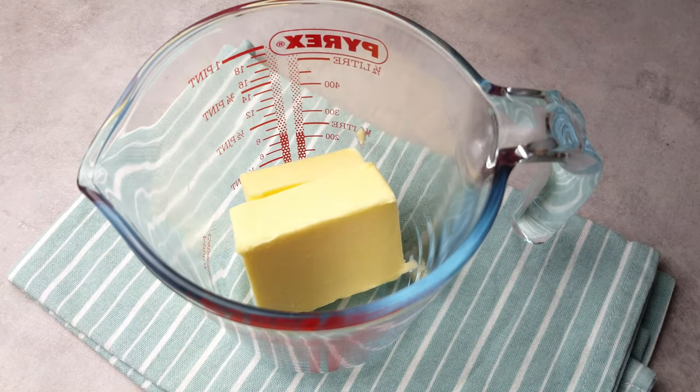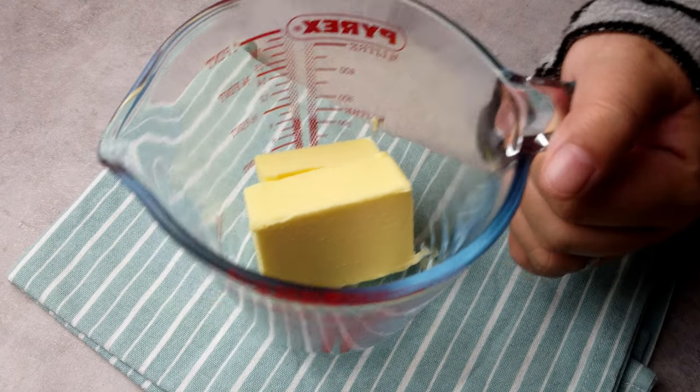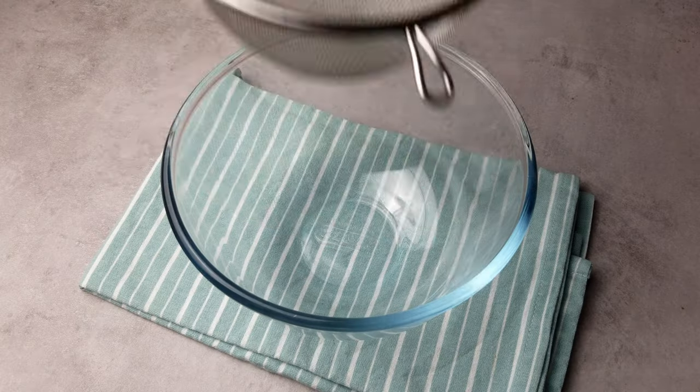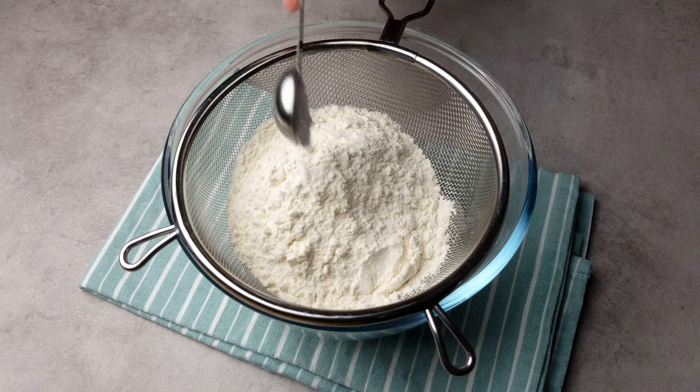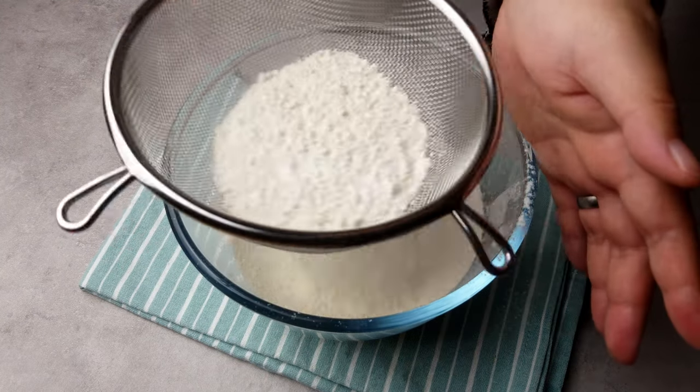Start by melting 100g of butter, either in a microwave or on the stove, whichever you prefer, then set it aside. Into a small bowl, sift together 120g of plain flour and 1 tsp of baking powder, and also set this aside.